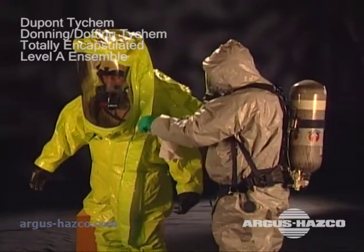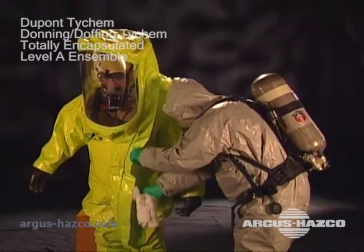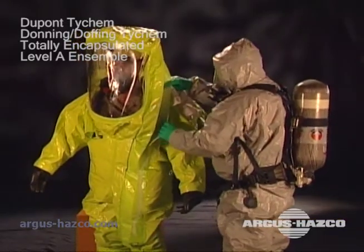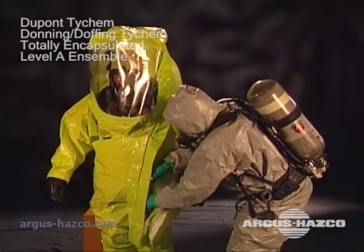The assistant starts by carefully opening the outer closure flap. He wipes the closure thoroughly to remove any liquid that may be present after decontamination. Open and wipe both sides of the closure. Next, the assistant unzips the suit.